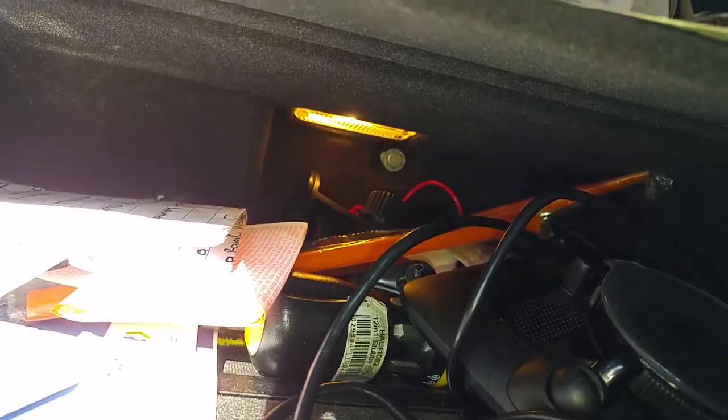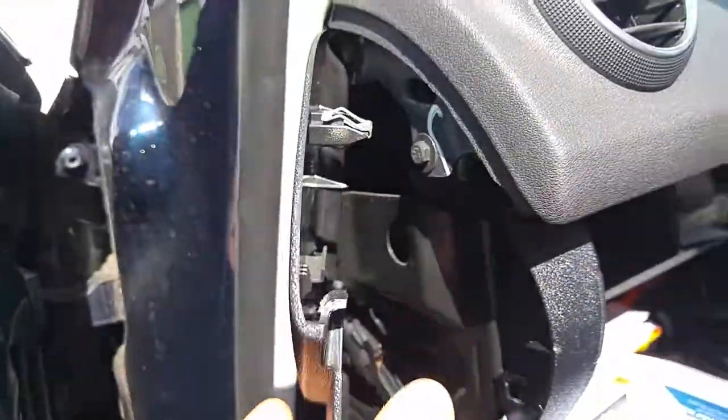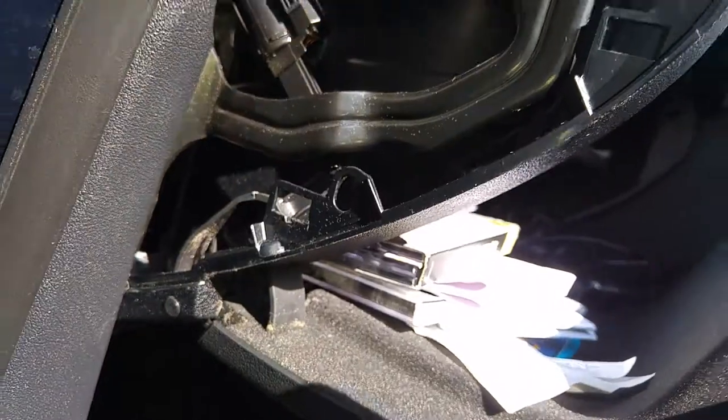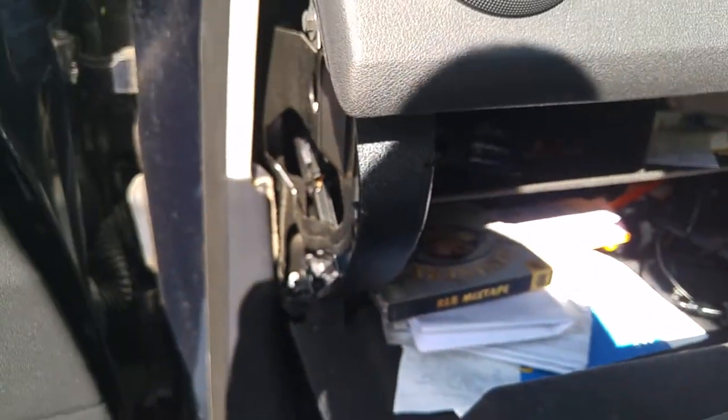There should be one, two, three bolts. There's also one down there — four. And there should be one on this side, just on this little panel. As you can see in the corner there — six. So we'll remove those bolts.